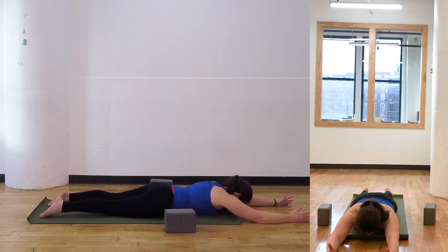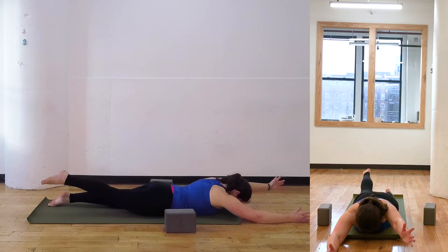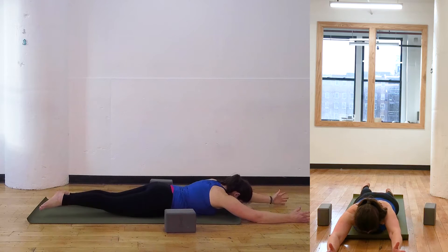Exhale, down. Inhale, left arm, right leg up. Exhale, down.